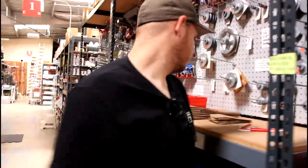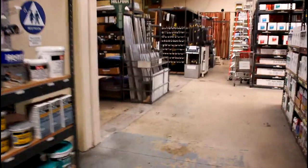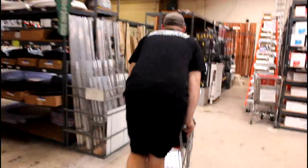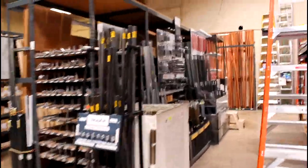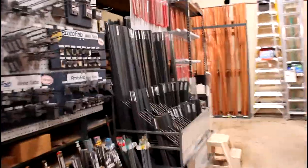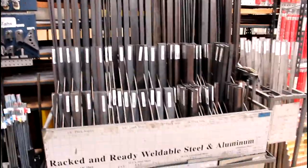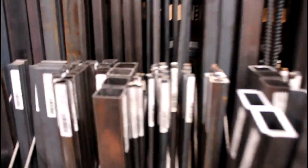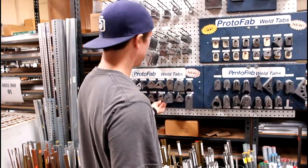Let's go get the tubing. Here's all the raw metal. This is a store where I came to get a lot of the stuff for the go-kart itself. So we need two sections of one-and-a-quarter-inch tubing. The problem we're facing is they didn't have one-and-a-quarter-inch flat stock.